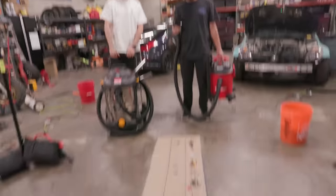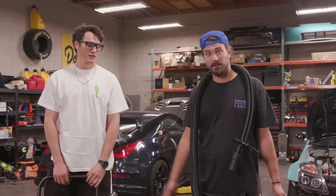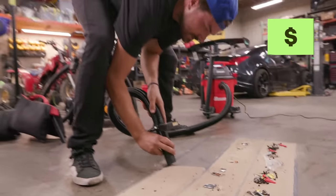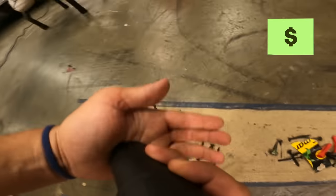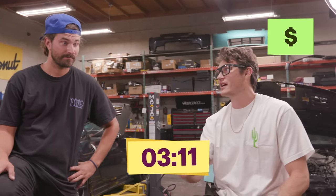We have a test with sand, debris, a cigarette butt, various fasteners and hardware, and a big grave digger toy. We're going to hit each line individually and time how long it takes to suck all the sand and debris up. Three, two, one, go. It's moving a little slower than I thought, but it's sucking up the nuts and bolts like it's nothing. In total, three minutes and 11 seconds to do three lines.